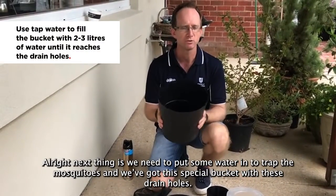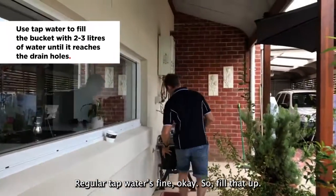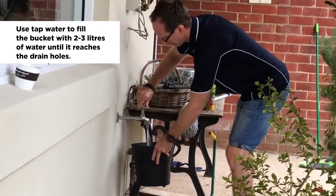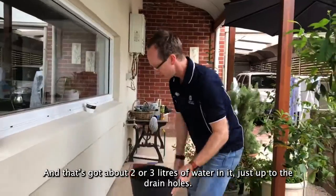Now we'll let that dry and that'll be fine for a couple of weeks. The next thing is we need to put some water in to attract the mosquitoes. We've got a special bucket with drain holes — regular tap water is fine. Fill that up to about two or three liters, just up to the drain holes.